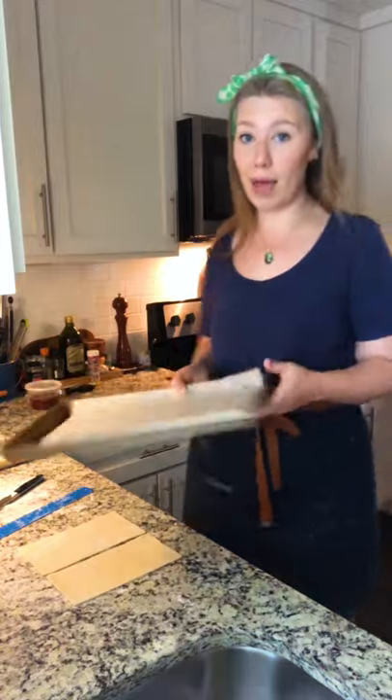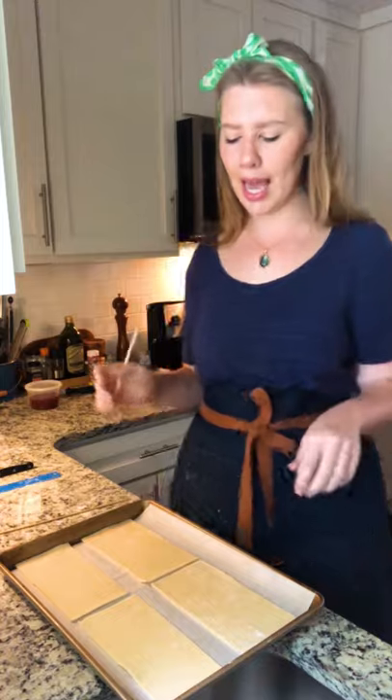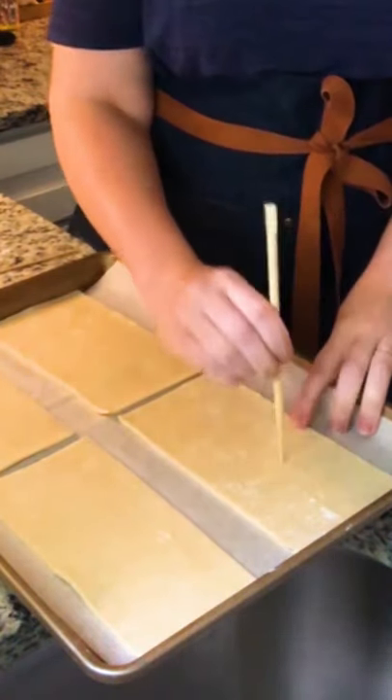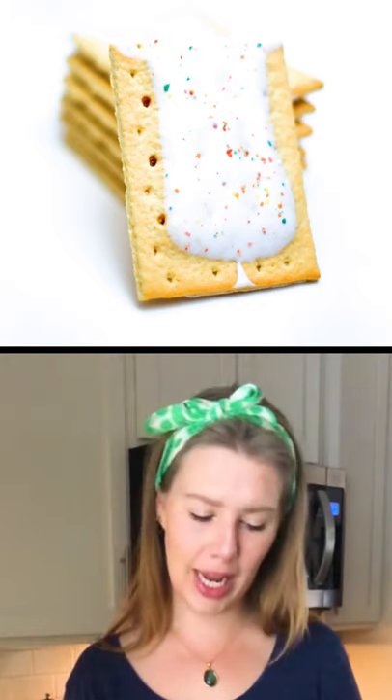Now we're just gonna cut that in half. I'm gonna transfer these pieces of pie dough to a baking sheet covered with parchment paper. Don't worry — I definitely have a plan for all of those pie dough scraps, so stay tuned for that. Now I'm gonna take a toothpick or a chopstick, and on two of the sheets of pie crust I'm gonna poke holes. These holes are for venting, but they're also sort of like an iconic thing you see on a Pop-Tart — those holes on the top — so we're kind of doing both.